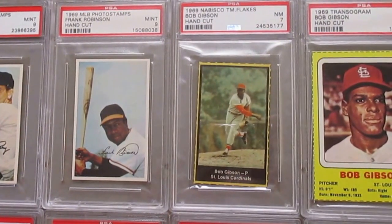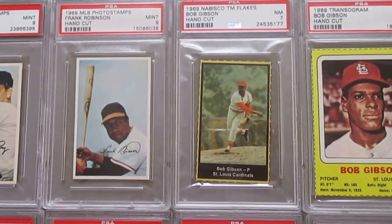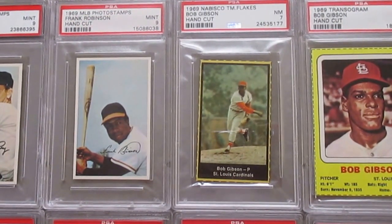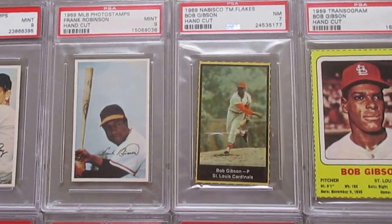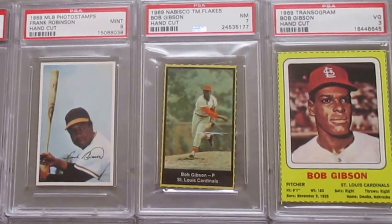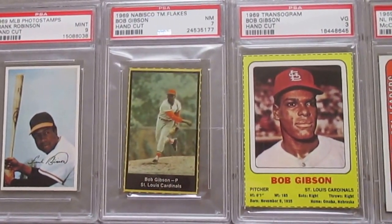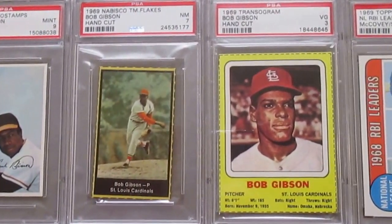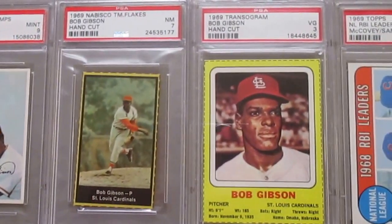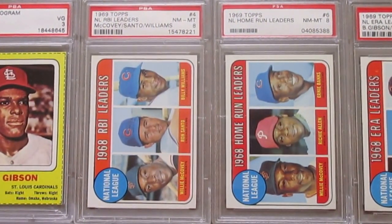This Nabisco Team Flakes is a little bit harder to get in a high grade. It comes off the back of the cereal box, similar to the Post cereal cards from '61, '62, and '63. And then looking at this Transogram — it is just a 3 because it does have some creasing here, but otherwise a very sharp card. Very comparable to my 1971 that I'll show in a later video. That is a near mint 8.